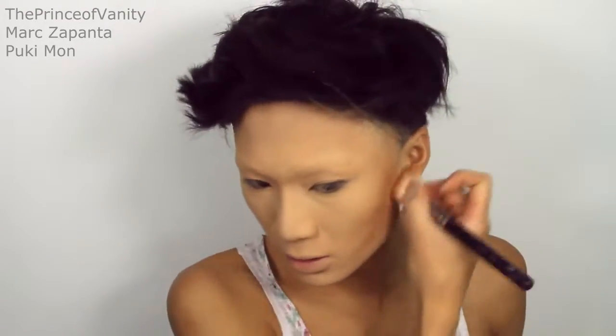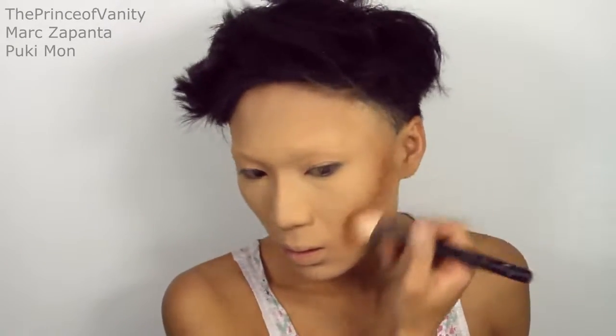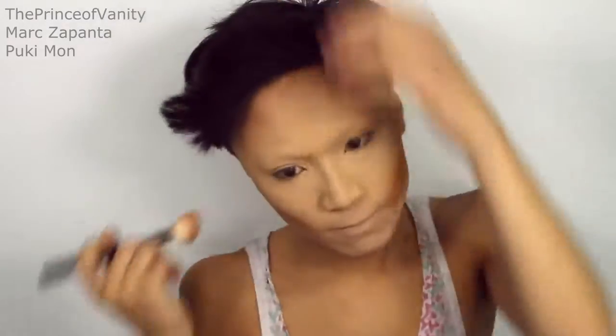I'm going to be using my NYX Matte Bronzer. You want to go pretty low with this because Trixie's contour is pretty low. You want to do the hairline, and Trixie's jawline contour is pretty harsh. I am going to blend everything slightly, but this is not a Miss Faye makeup tutorial — this is Trixie Mattel, so it's going to be a lot of harsh lines.